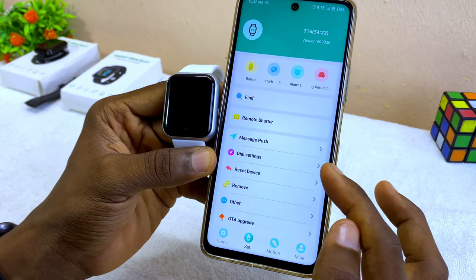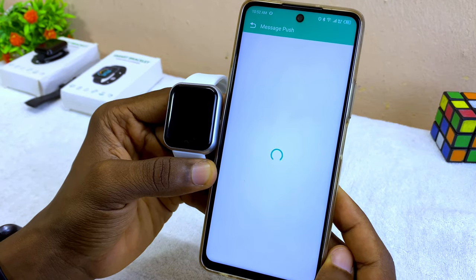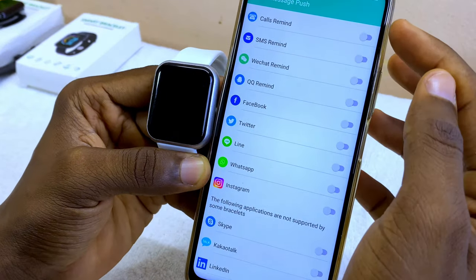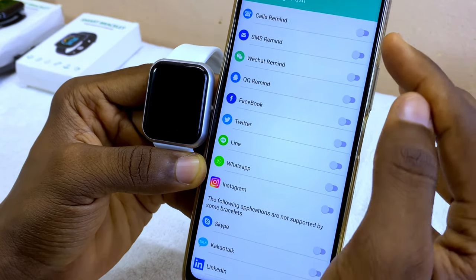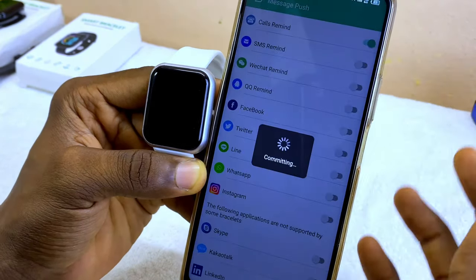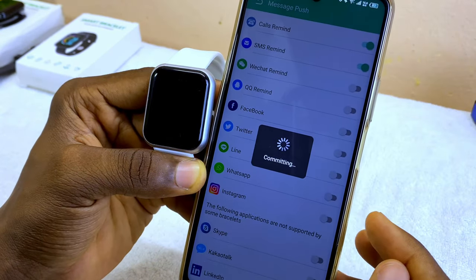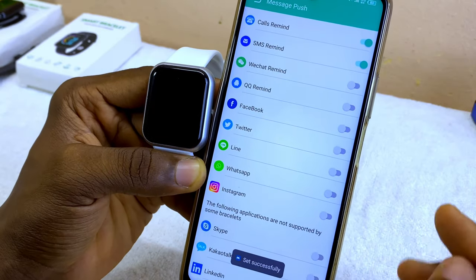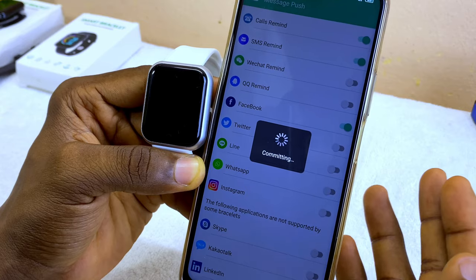Now you can do other settings, like getting WhatsApp notifications on your smart bracelet. Come to the 'Message Push' option and select it. Toggle on all options — especially WhatsApp. Start with the call reminder, then SMS reminder. You can also select Facebook if you want Facebook notifications.